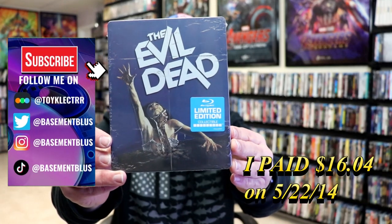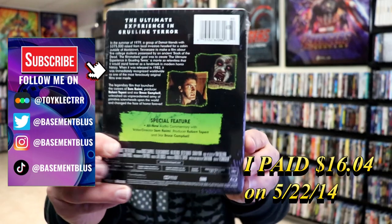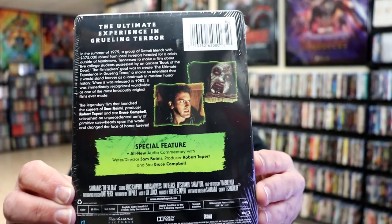So today I wanted to take time to do an unwrapping of the Evil Dead. This right here is a limited edition collectible steelbook. Here's the front and here's the back. If you'd like to check out the special features, you can go ahead and pause and do so.